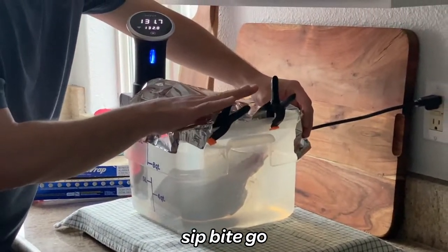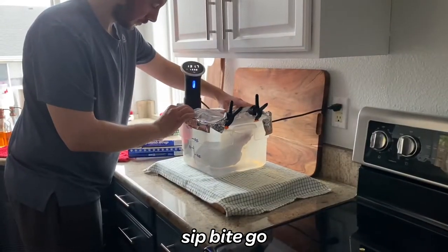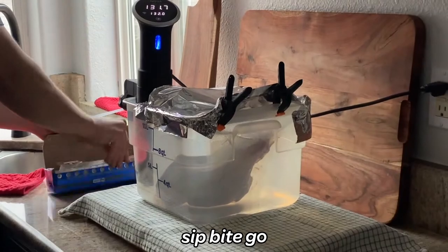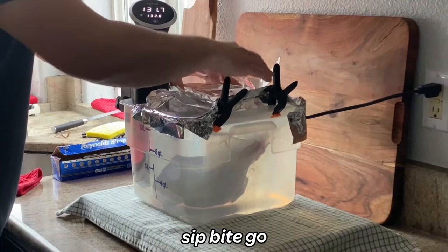One tip I have is to cover the sous vide container to prevent heat from escaping during this really long cook, and place a cutting board or another barrier under the water container to protect your natural countertops from the heat of the water. You don't want them to crack.